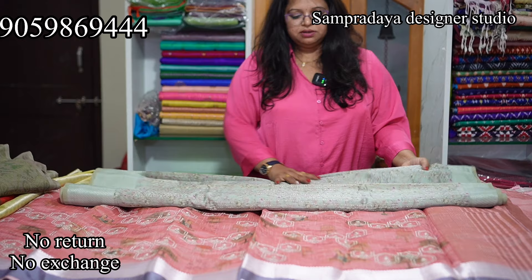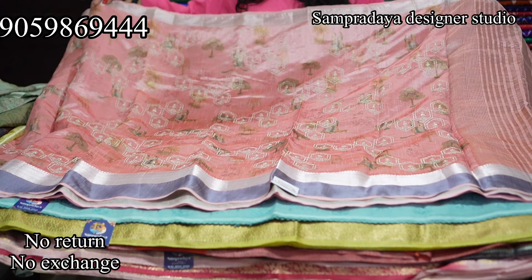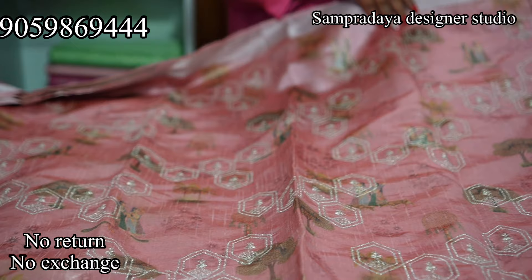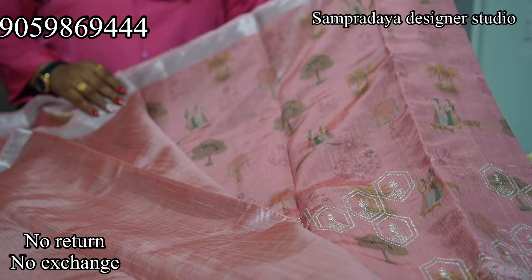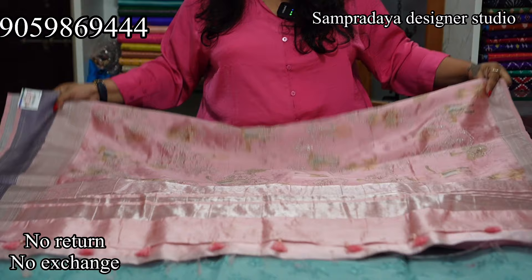Next is a baby pink and grey border semi-tussar. This is how the saree looks. It has a 3-inch double border — silver zari and grey zari. The saree is digital print. This is how the pallu looks, and this is the blouse. Take a screenshot and send it to us on Sampradaya Designer Studio. The price of this saree is Rs.3,050 with 50% off.